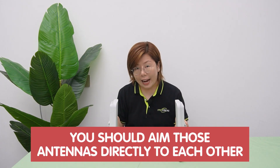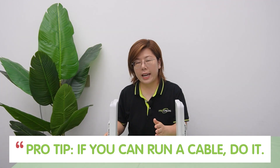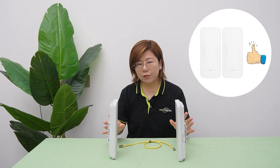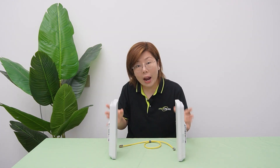You should aim those antennas directly at each other. And the pro tip here is: if you can run a cable, just do it. Ethernet is like the reliable friend who always shows up. But when digging trenches isn't an option — let's say across a garden or to another building — wireless bridges save the day. You can use them when cables are literally off the table.